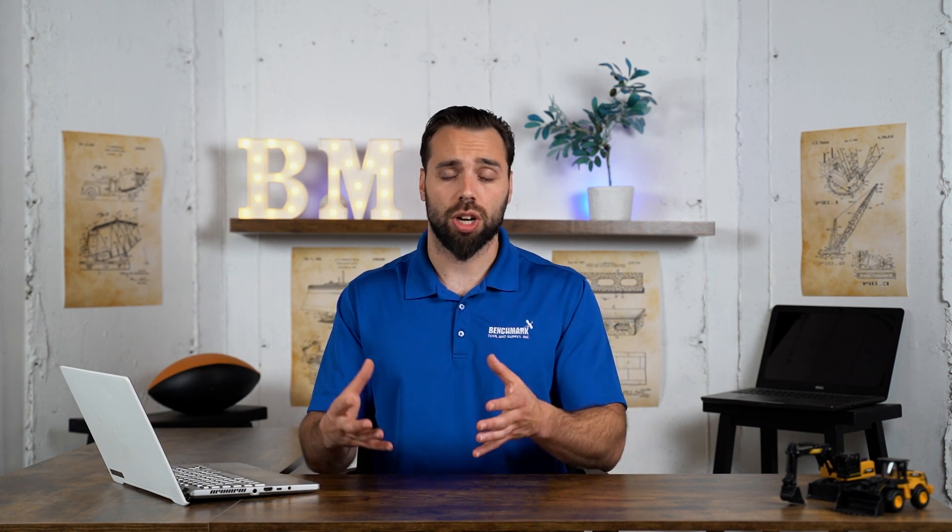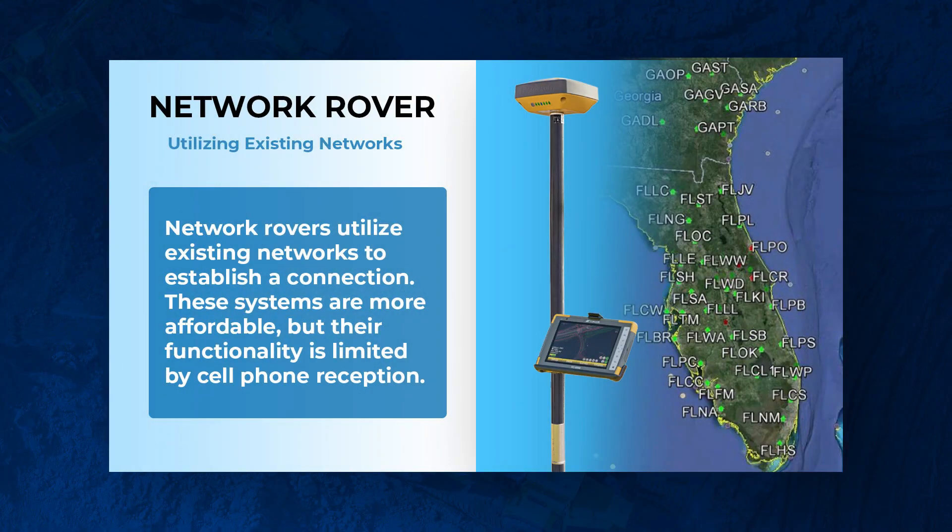The 915 base and rover setup is pretty straightforward for construction guys doing machine control. Now let's go over the network rovers only — this is if you plan on piggybacking off of an existing network using your cell phone. This has its advantages: it's about half the cost and you don't have to worry about someone stealing your base station.